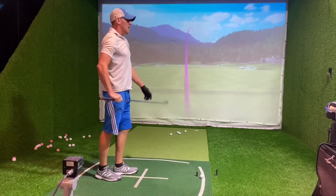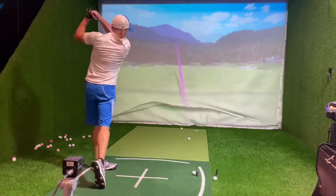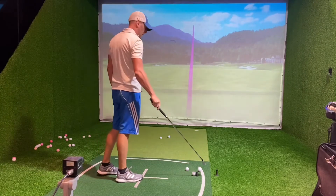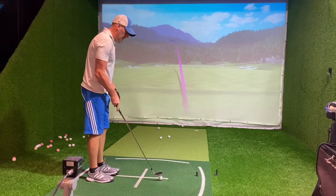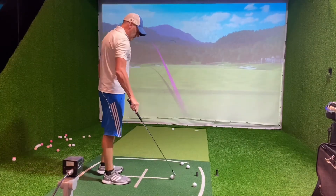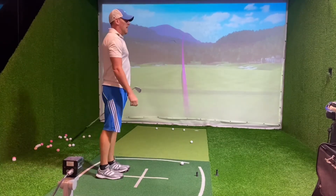Going with the 5-iron now, I predict 200 yards. Results: 186, 195, 192, 193, 186, 190. I'm not catching the 5-iron well today. There we go — 203, that was the first one that felt good. Then 186, 180, 187.